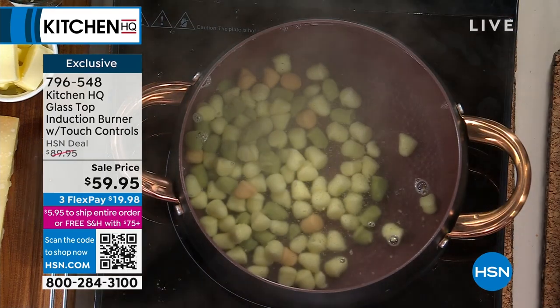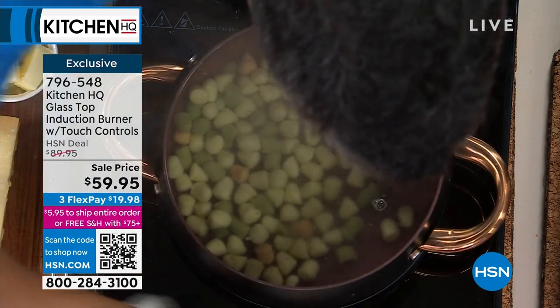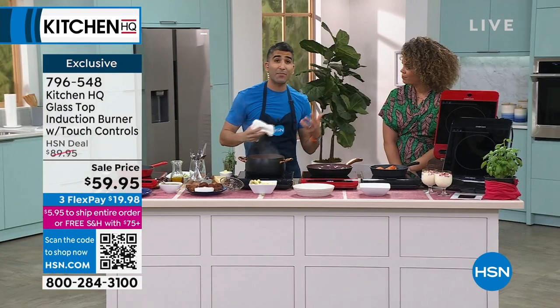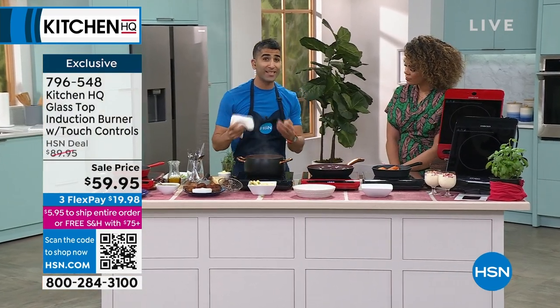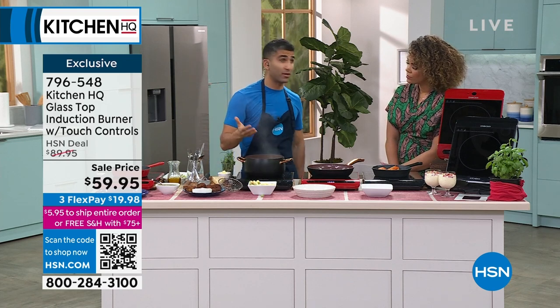Glass is actually great for cleanup as well. When you get little bits on it — look at this — totally easy to clean. Same idea with the whole brand: we want it to be easy to use, cleaning-friendly. Glass looks chic and is great for cleanup.